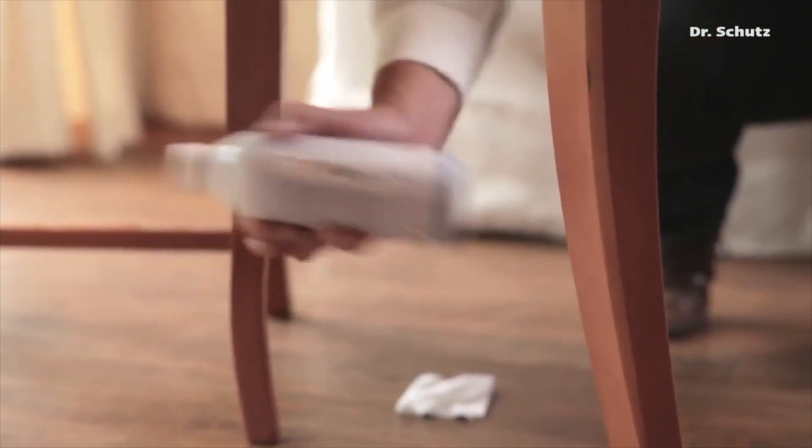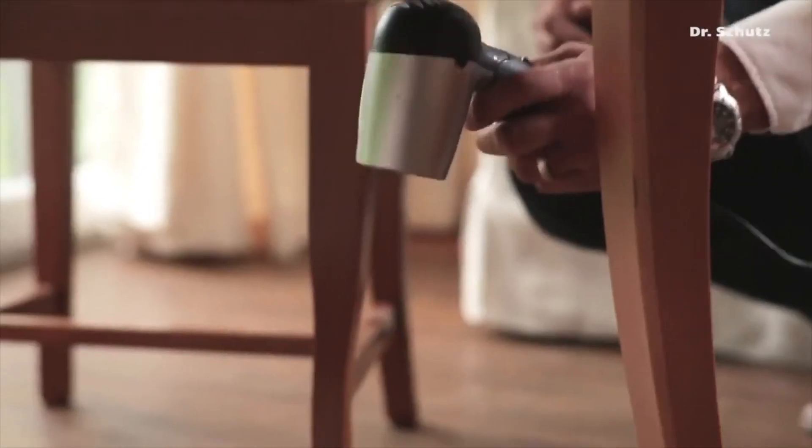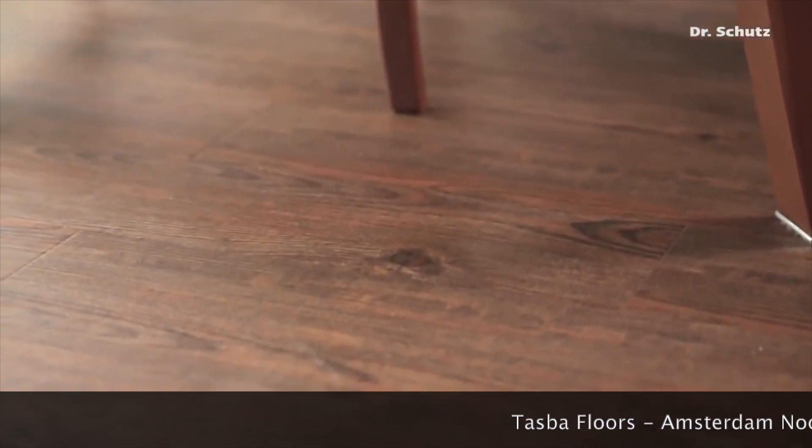The sealer must dry before sealing the surface with the ScratchFix PU repair spray. The sealer is finally sprayed on at short intervals. Slight scratches are thus filled and sealed.